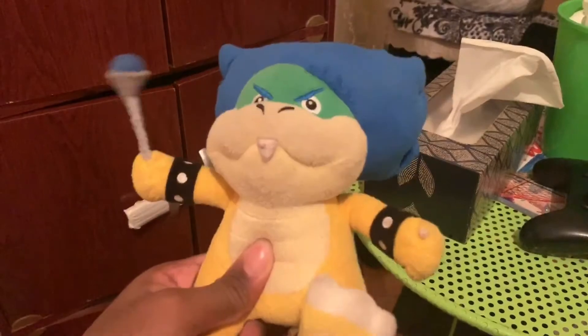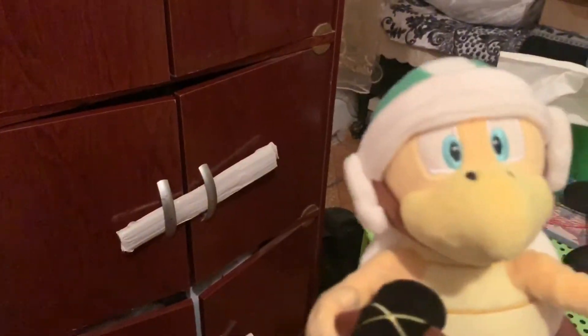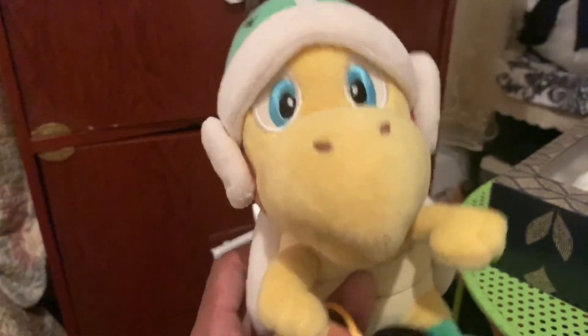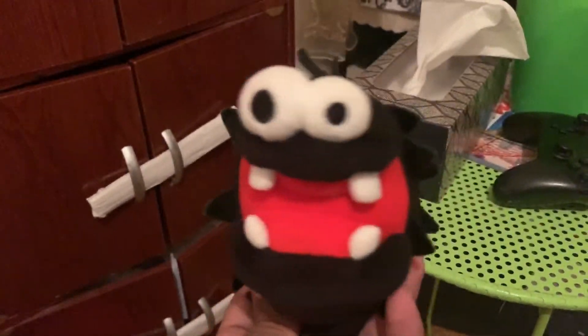And Ludwig. Here's Pom Pom, Boom Boom, Bullet Bill, Koopa, Goomba, Hammer Bro. Another Hammer Bro plush — and this one is fake. Cheep Cheep, Bomb-omb, and the last one is Fuzzy.